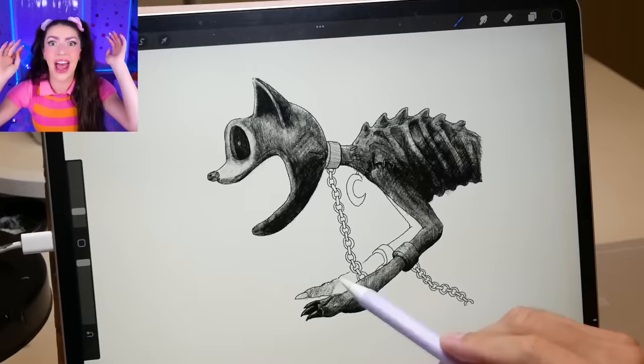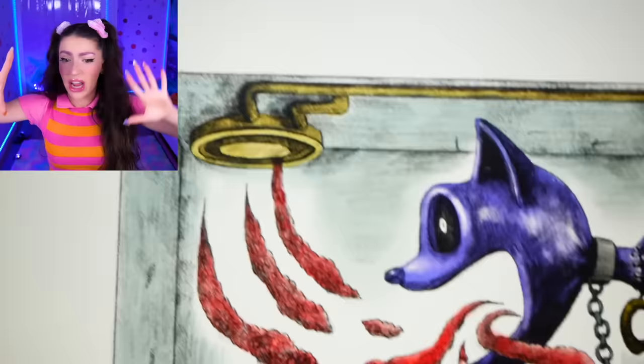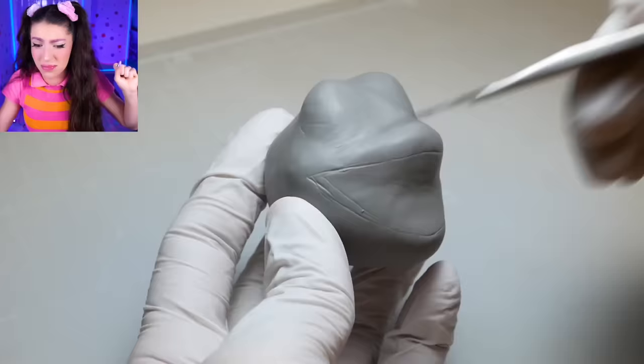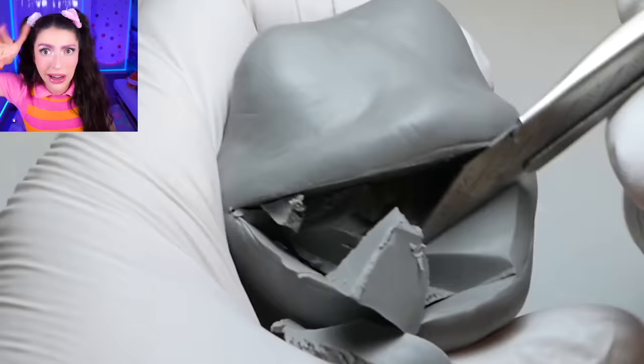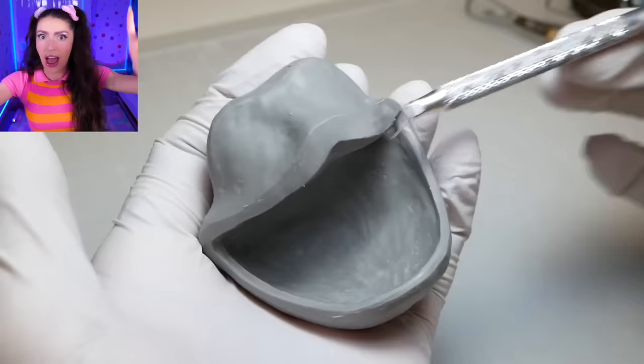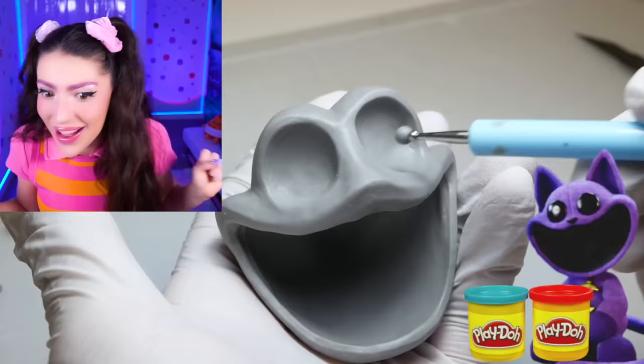Our first art diorama we're making is cursed catnap with the prototype. This art diorama box is going to have monster catnap peeping through the wall, with evil red breath coming out of his mouth and the prototype hand getting ready to scoop him up. To make our real life catnap diorama box, we have to start by making catnap out of clay.